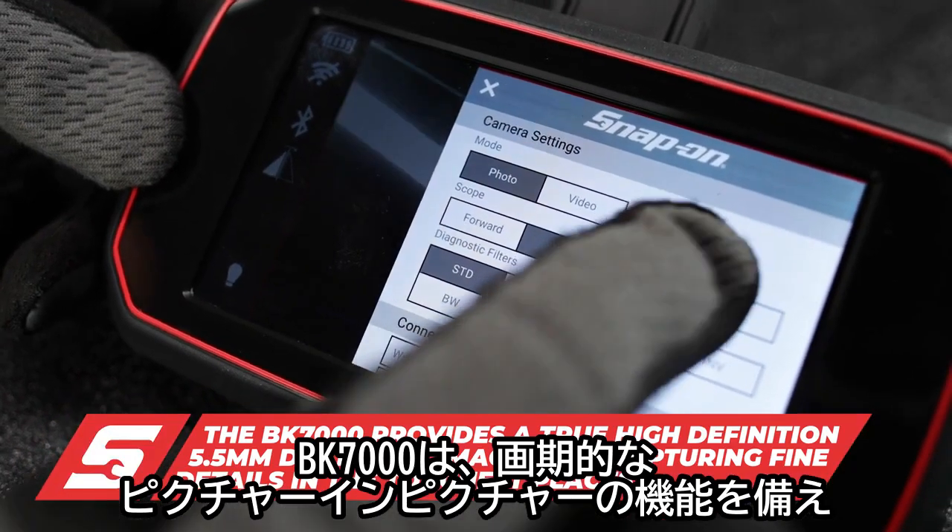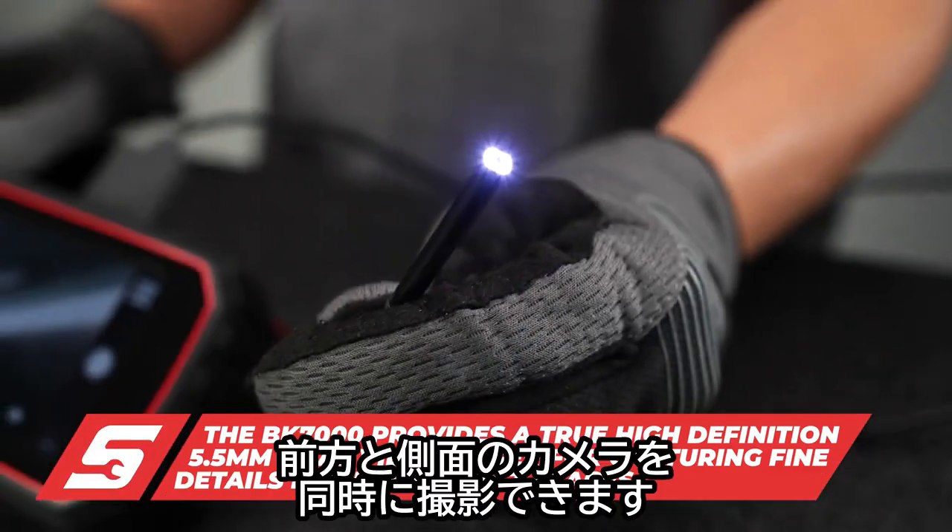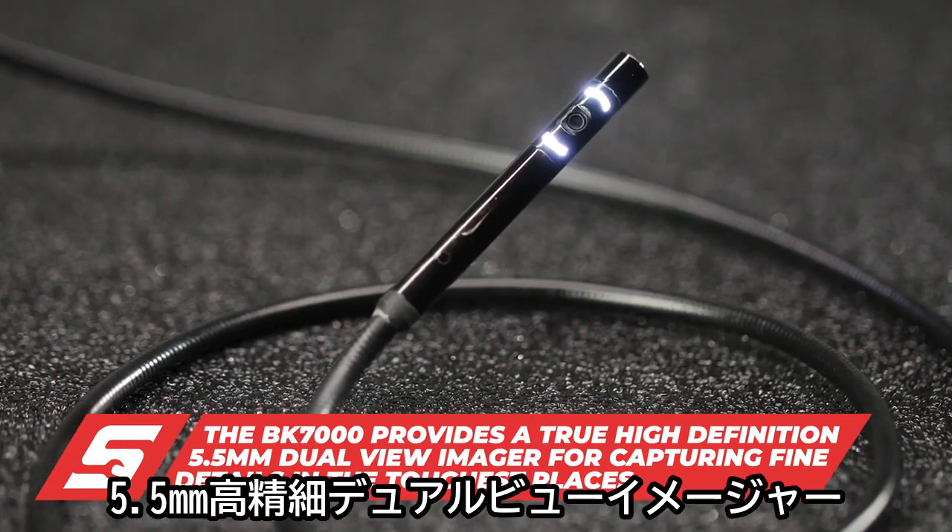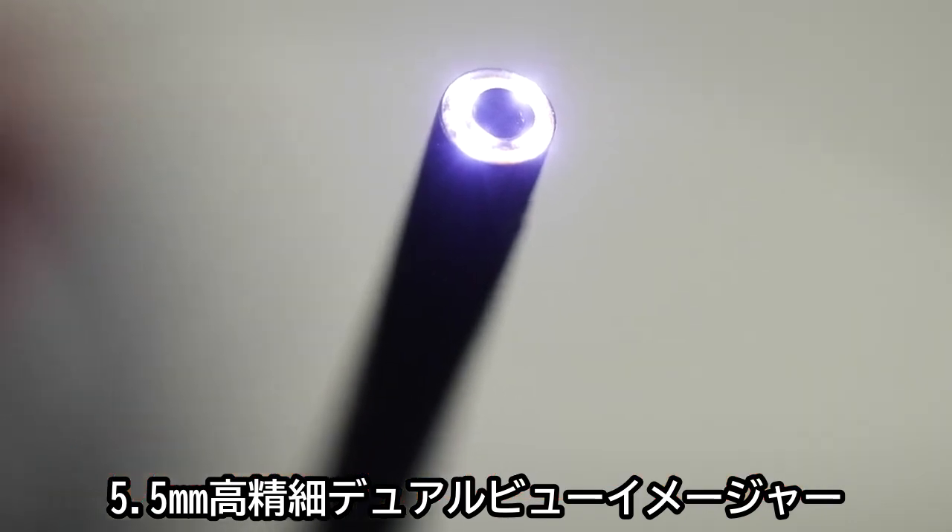The BK7000 features an innovative picture-in-picture, allowing technicians to capture forward and side camera images simultaneously with a 5.5-millimeter high-definition dual-view imager.